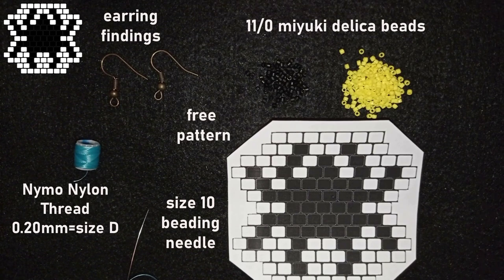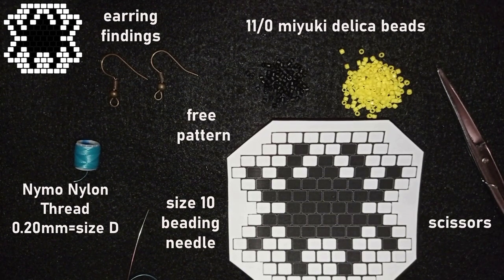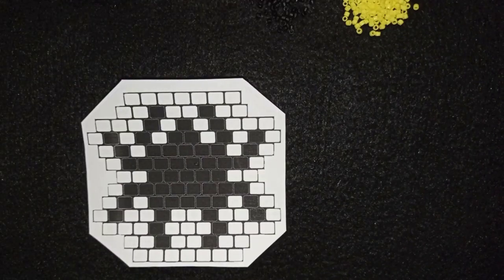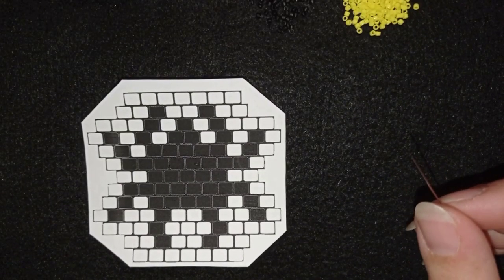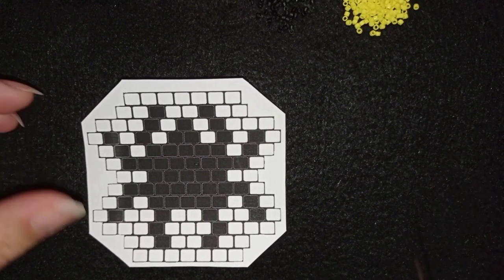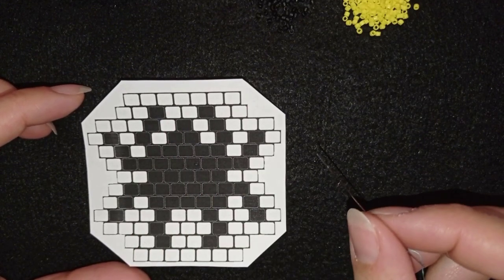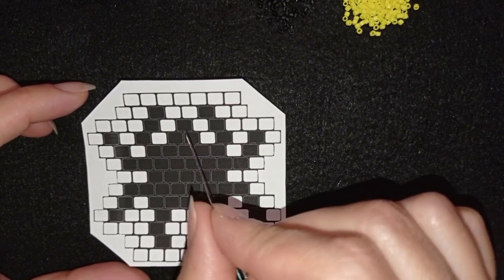I'm going to take a comfortable length of thread on my needle — you can add more thread later. I have tutorials showing how to add more thread if you need them, just ask in the comments. I'm also using scissors. Now I'm going to start with the brick stitch. If you're not familiar with it, don't worry because I'm showing step by step. The first row will be the most tricky one but I'm sure you will be able to make it.